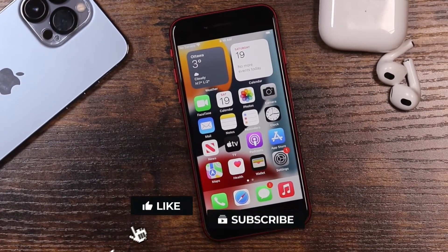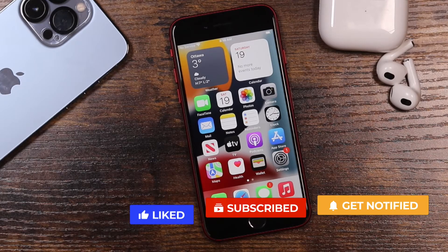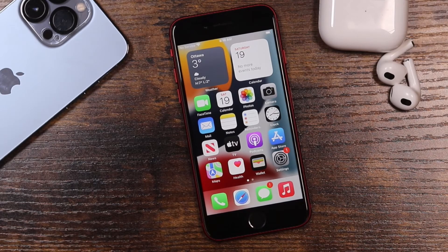If you found this video helpful or enjoyable, hit that Like button, subscribe to the channel for more videos, and click the bell notification to be notified when I post new videos. If you have any questions feel free to ask — I'm happy to help. And as always, I'll see you in the next one.